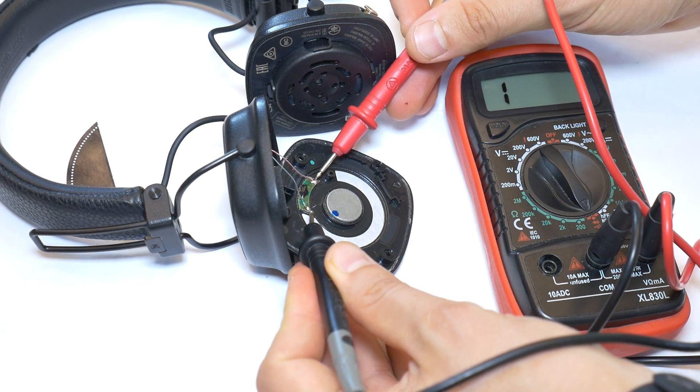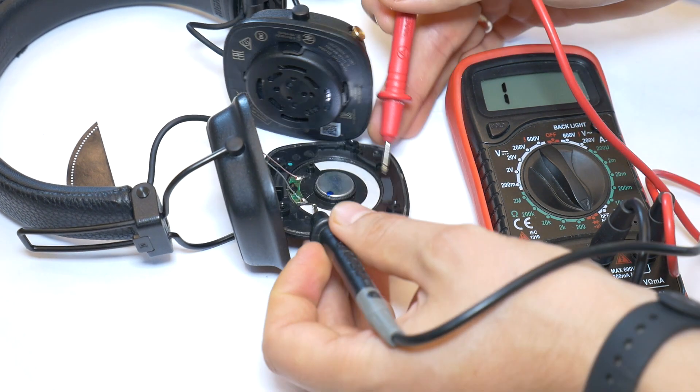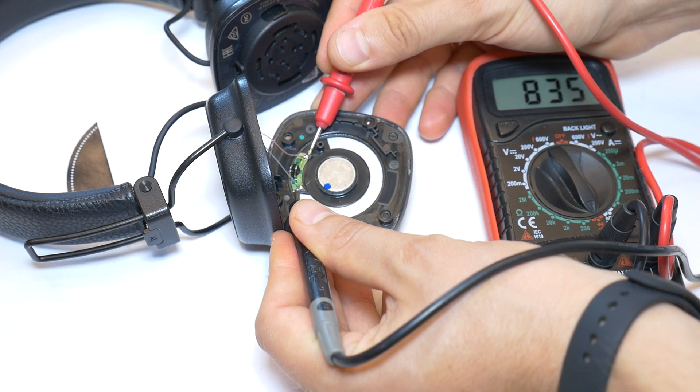If the speaker driver measurement shows '1' on the multimeter — that means infinity — it indicates that the speaker driver is broken and there is no connection between the two ends of the voice coil. This means you will need a replacement.